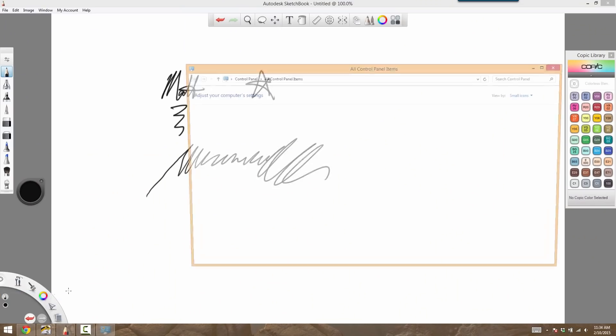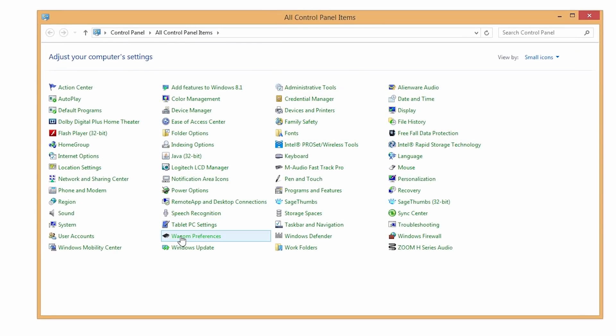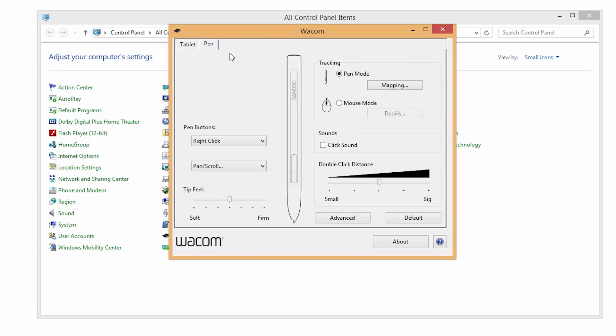What you want to do is open up your Control Panel if you're using Windows and look for Wacom Preferences. Here are the settings — you're going to go to the Pen tab. This is the important part: Pen Mode versus Mouse Mode. I always used to have it set on Mouse Mode because with dual monitors I felt it gave me more flexibility.